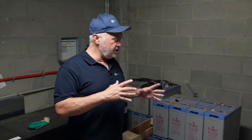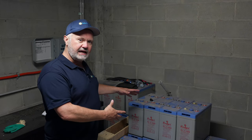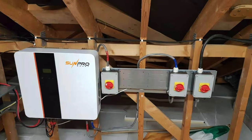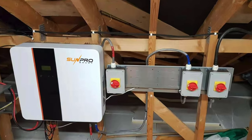I decided not to use them in the end. But initially I used those, and back in the lead-acid days you had a different inverter — from memory I had a SunPro inverter, which is actually an Australian company that makes off-grid battery inverters.